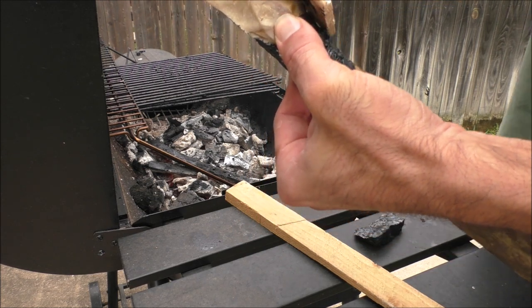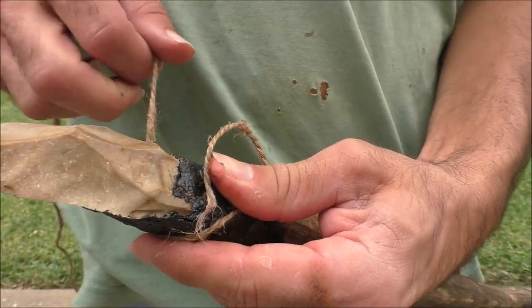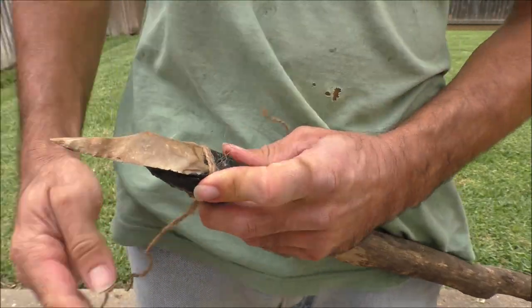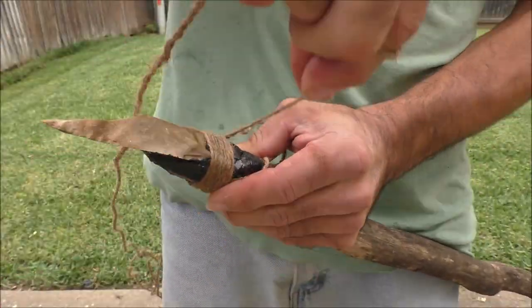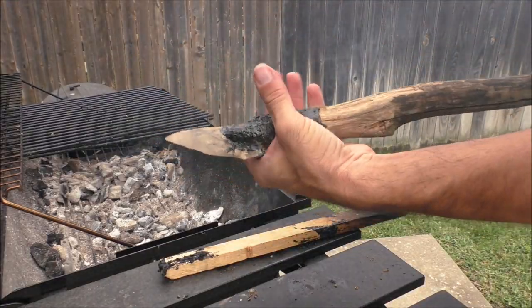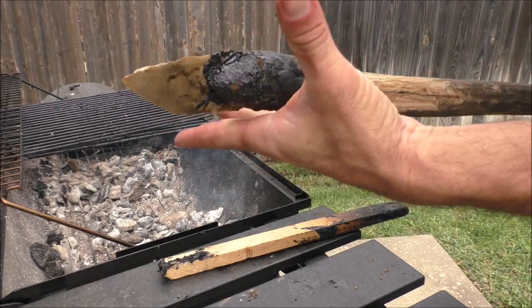One definition of insanity is doing the same thing over and over and expecting different results. So this time, we're going to try reinforcing our hafting with natural fiber cordage. I would have preferred to use sinew or gut, but unfortunately this is all I have available. So let's roll with it. Give the wrapping a nice coating of tar, making a kind of primitive fiberglass.